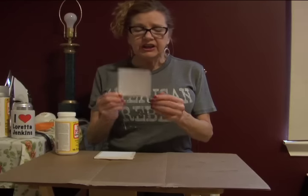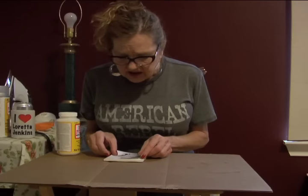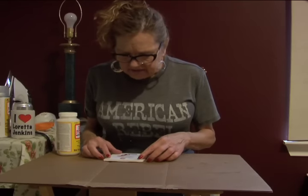Next, what you do once you get it cut out is you just put it on there like this, a little bit away from all the edges. It's gonna have like a little edge what don't count. Oh fuck — wait a minute, I missed a step.